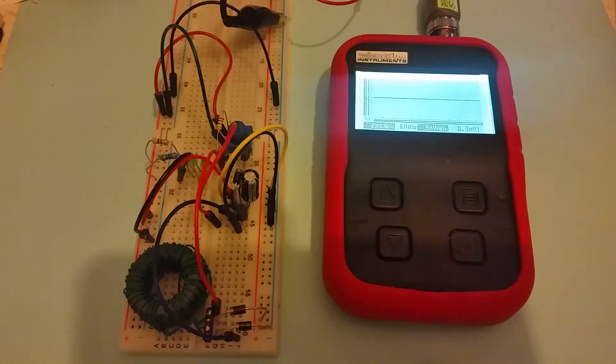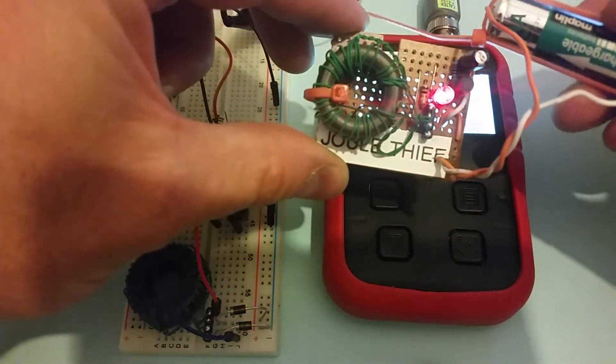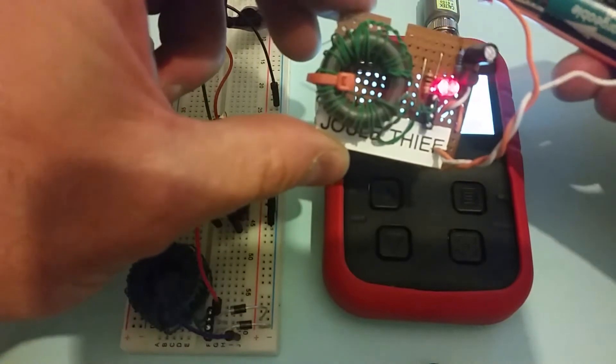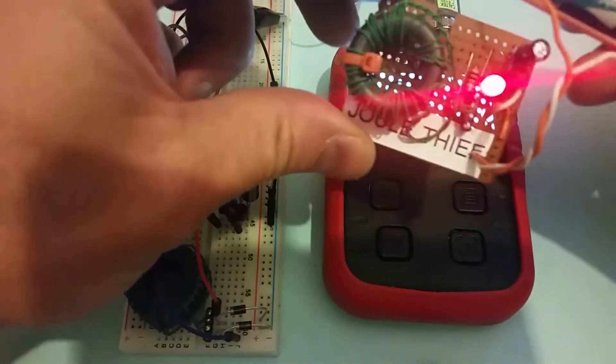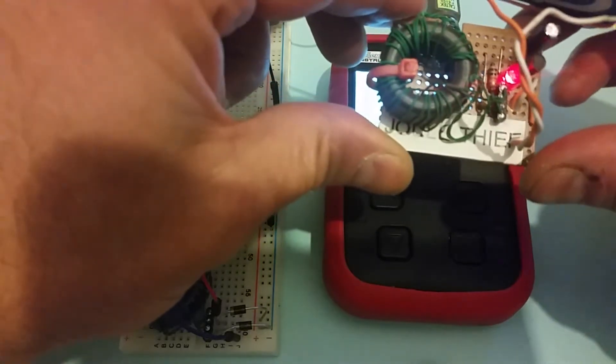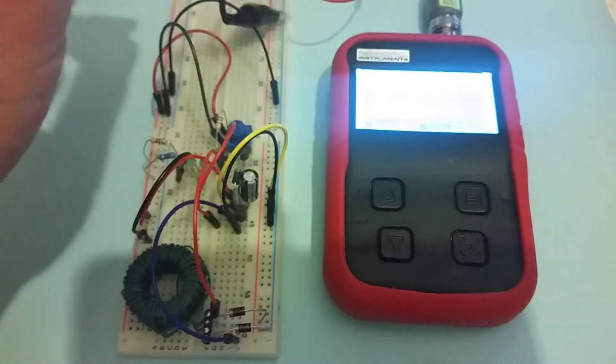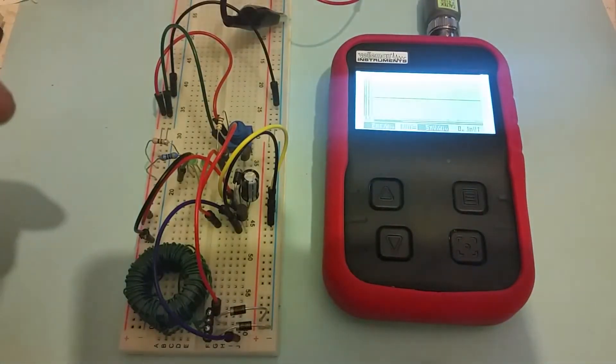This is an update to my last video where I looked at the basic dual thief circuit. I've transferred it onto stripboard and left it running for over a day just to see what it does. I've taken this circuit and made some more modifications on top of the modifications I made before, and I've got those on the breadboard here.